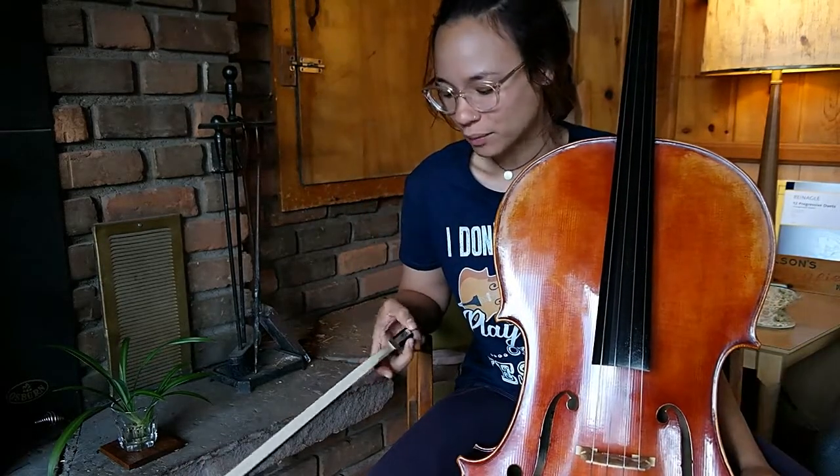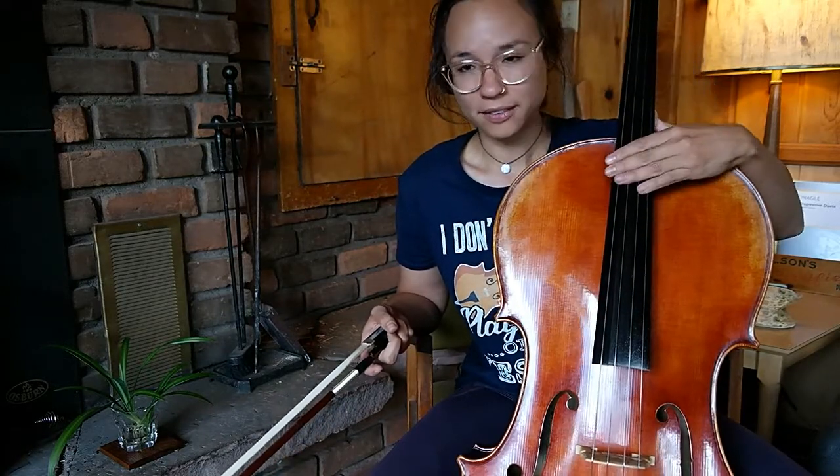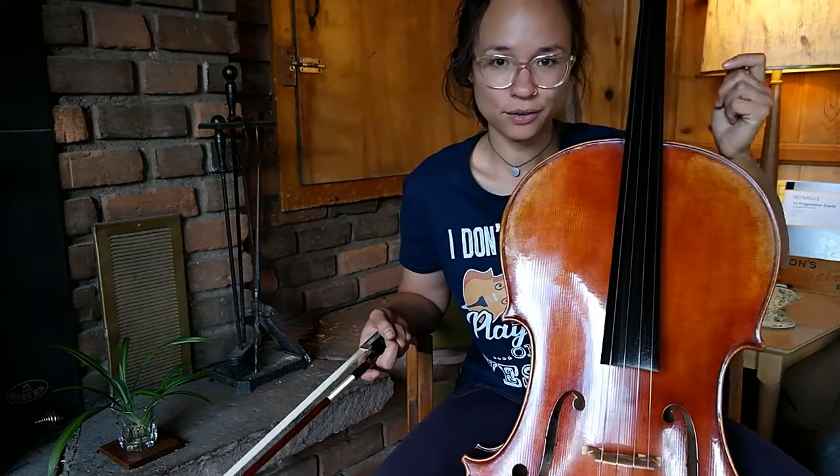I'm proud of myself for sticking with it for that long. I wasn't sure where I was going to go with the cello, but now I have my very own and it's really special. I was renting one for a long time. This one is set up a lot differently than my rental — the strings are a little bit higher, so it has been a bit of a learning curve, but I feel like my fingers have gotten so much stronger just from forcing myself to work with these higher strings.